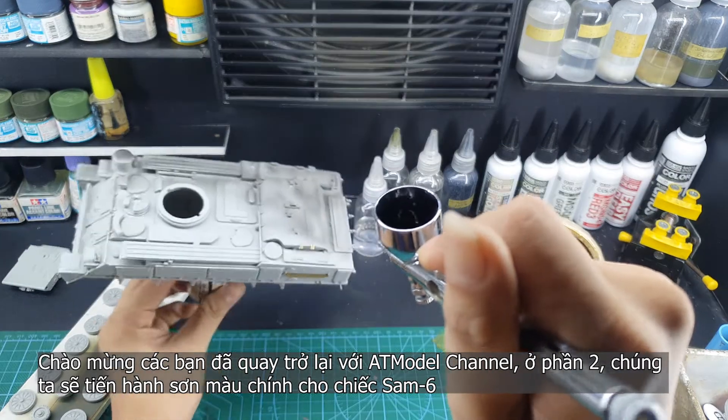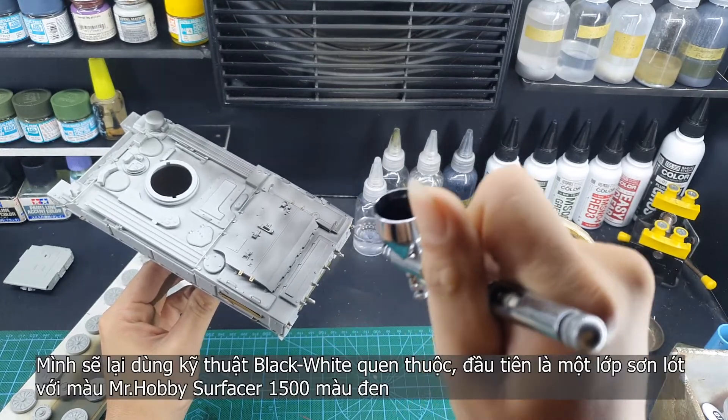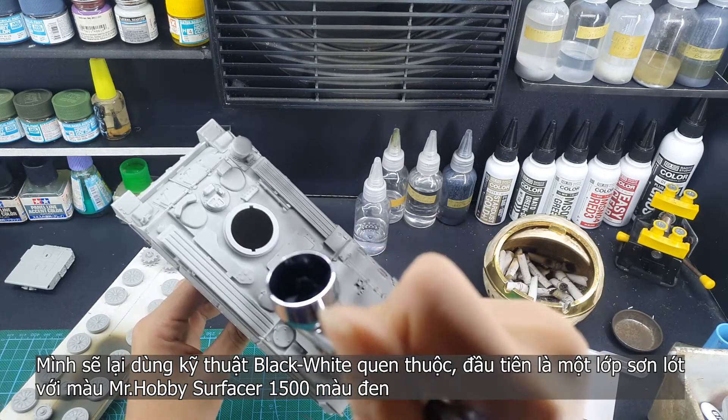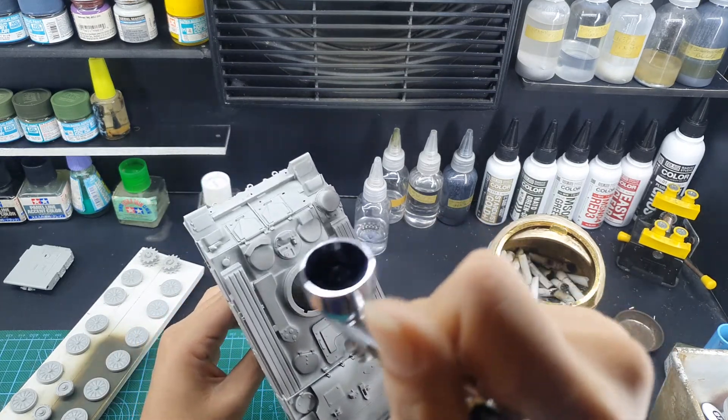Hello everyone, welcome back to the ATL model channel. In this part 2, we will paint the same 6 vehicle with the same old black and white shadow tone — black primer the whole vehicle, and then grey primer shot from the top down.